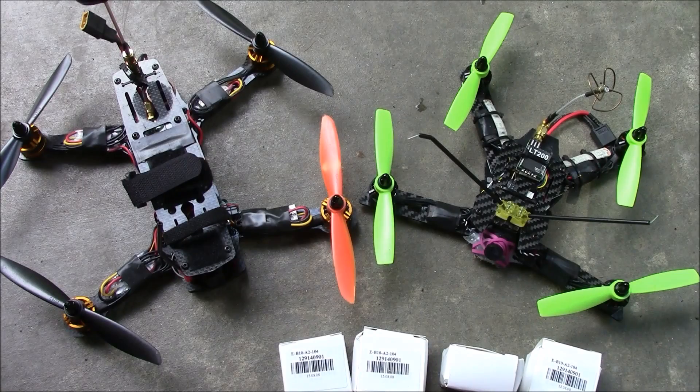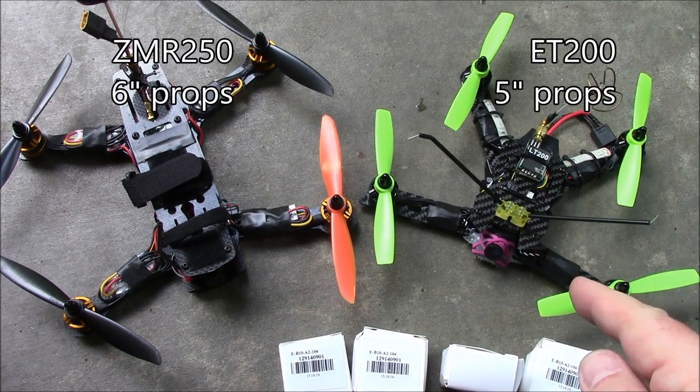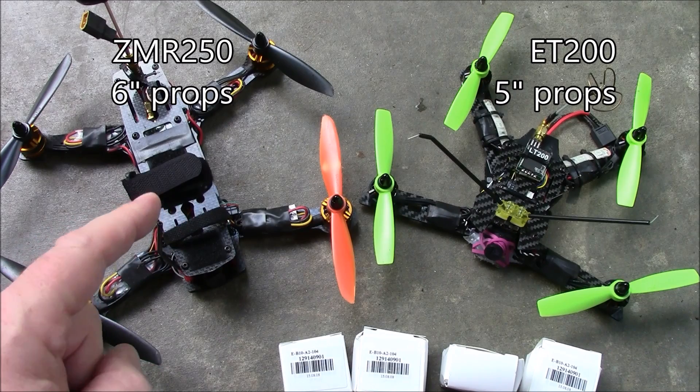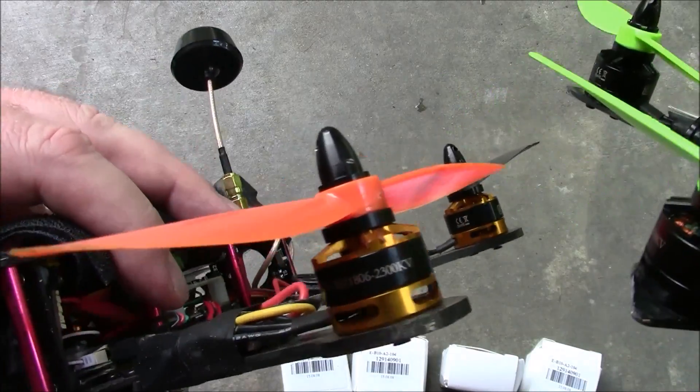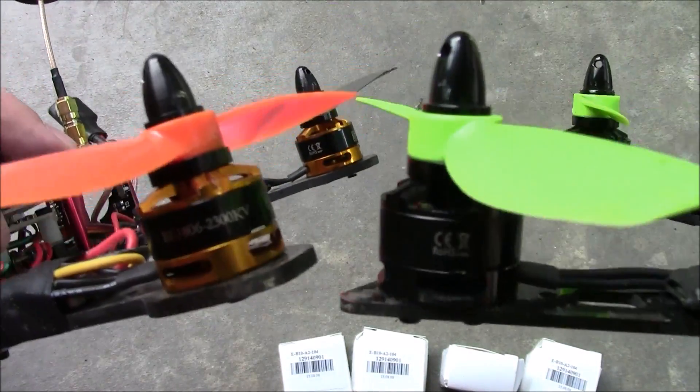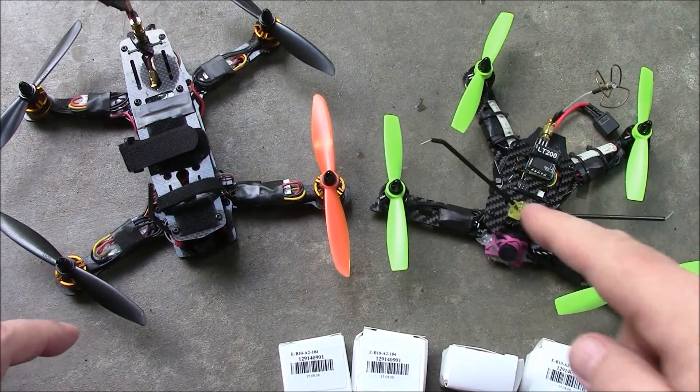These are the two quadcopters I'm flying most often right now. This is an ET200 with 5-inch propellers and this is a ZMR250 with 6-inch propellers. Both are running the DYS 1806 motors — one's black and one's gold because that's what I had. I actually like the black better.